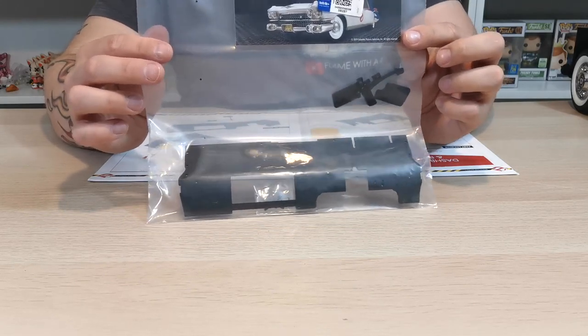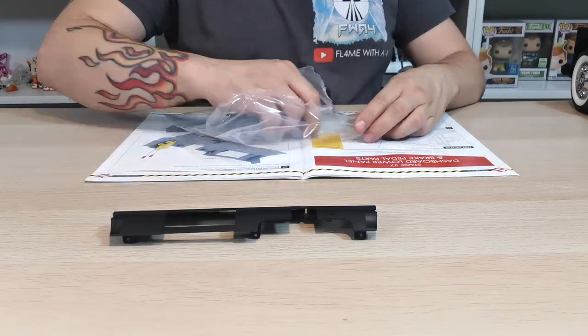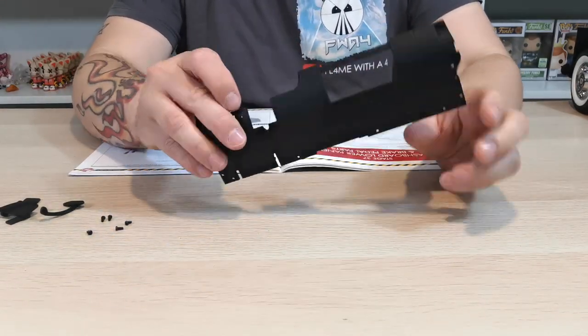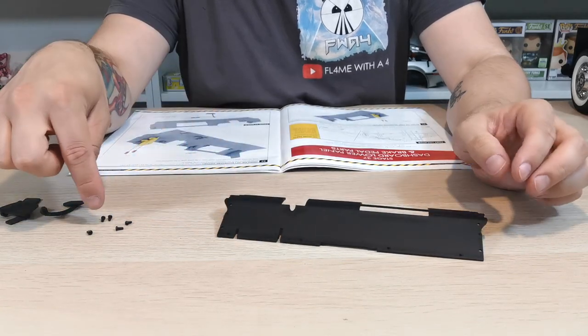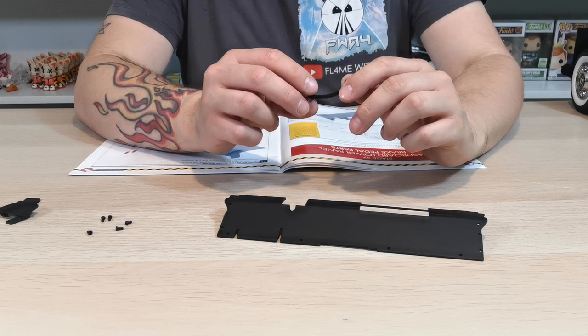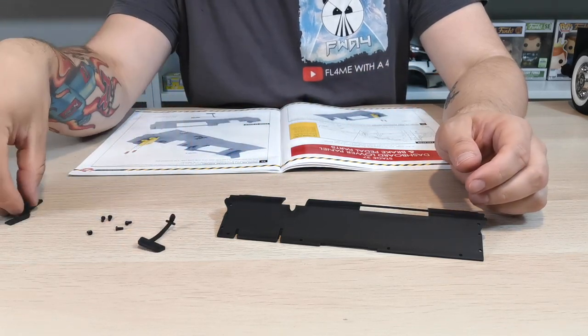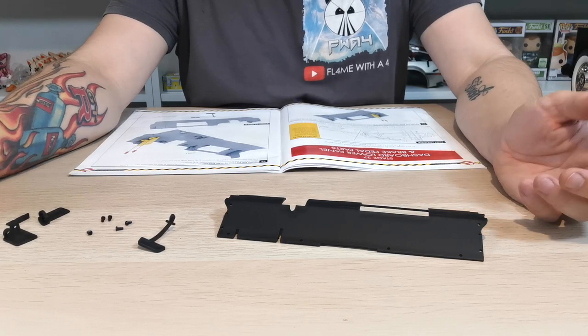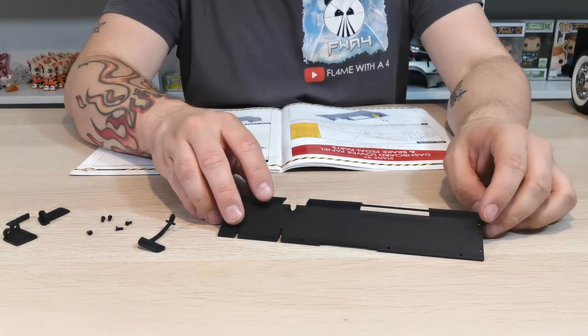There you have it guys, they're all out now. These are plastic — this is a plastic section. We have the screws there which are JP screws, and then we also have a pedal and a couple of bits that we need to add on.